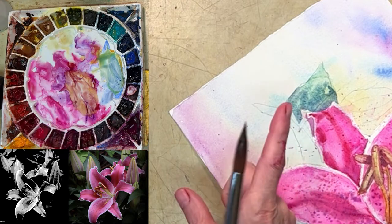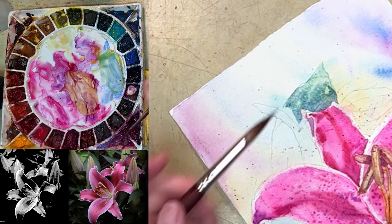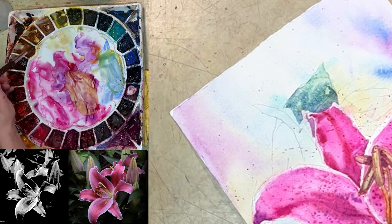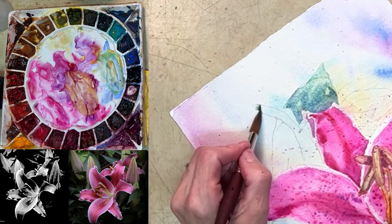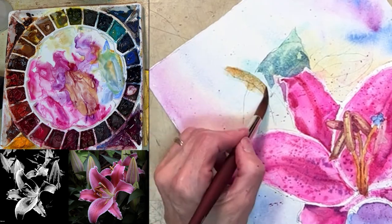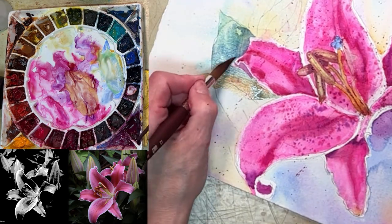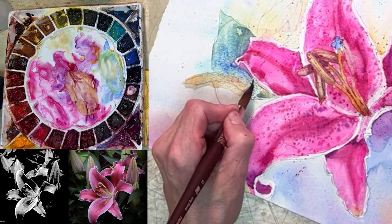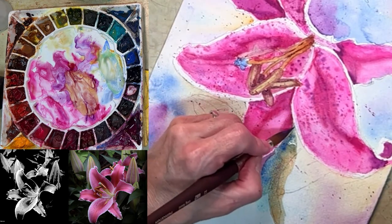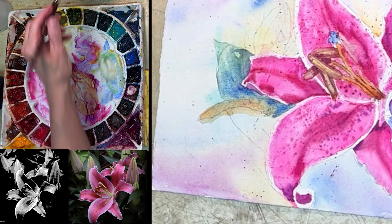I'm definitely just going to do this and let it do its own thing — I'm not going to fight it. This petal is on top, so I'm going to make this light. I don't like that color — try again. Now I'm kind of carefully outlining, doing some outlining, trying to make shapes and having fun.